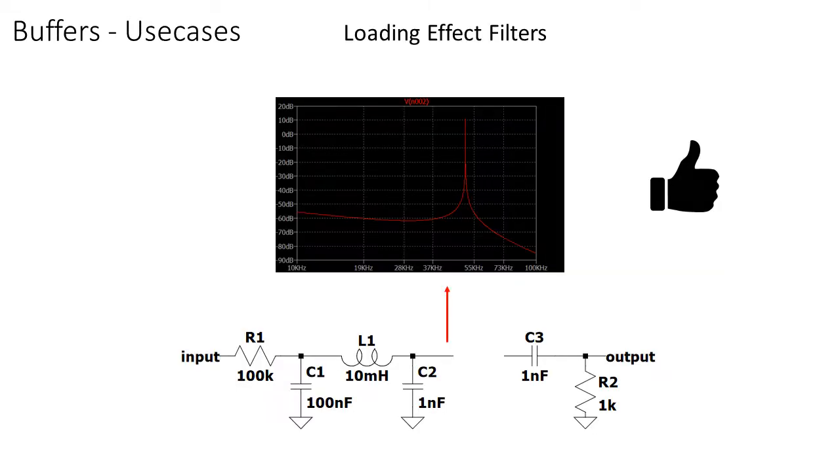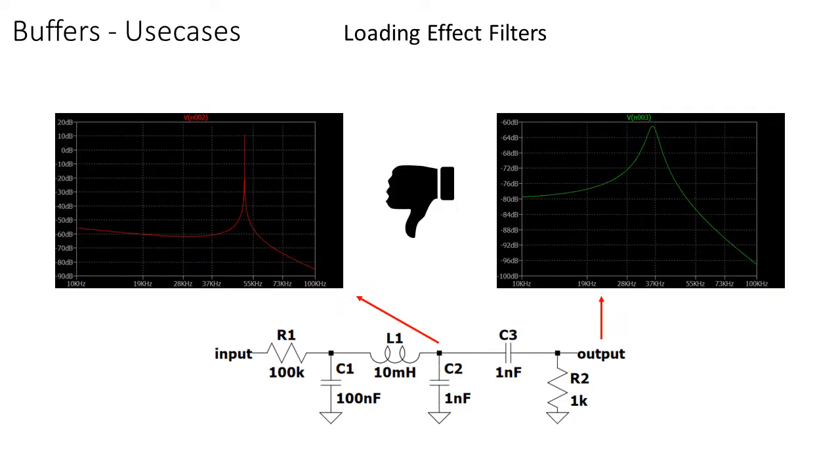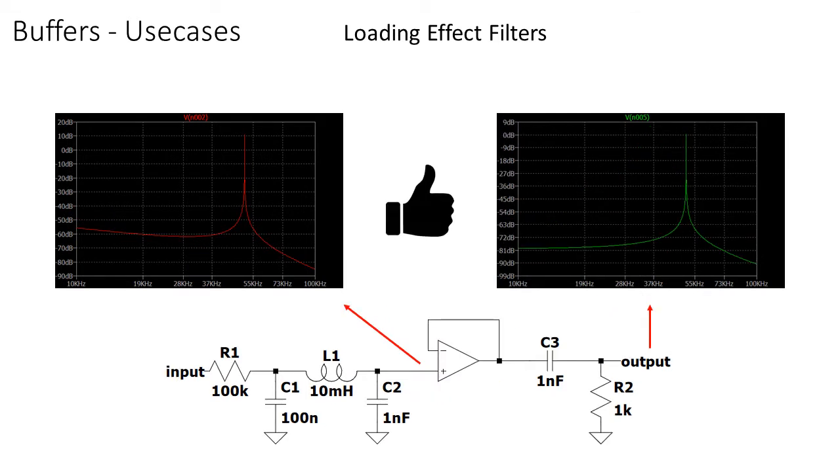Or what if you have two passive filters you want to connect to each other? If you directly connect them, the second filter circuit will load the first one. This will lead to a shift in the calculated cutoff frequency, and the resulting filter response will be totally wrong. Putting a buffer between the two filters will maintain both cutoff frequencies.